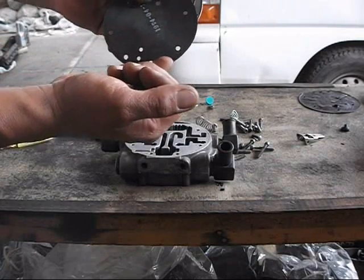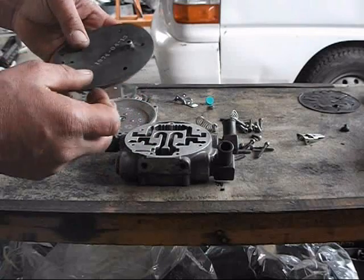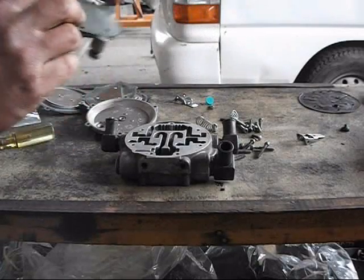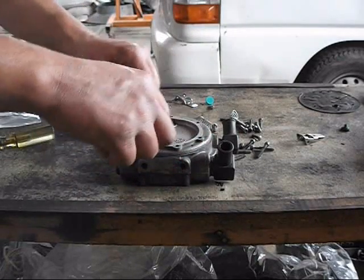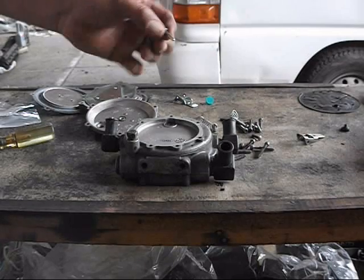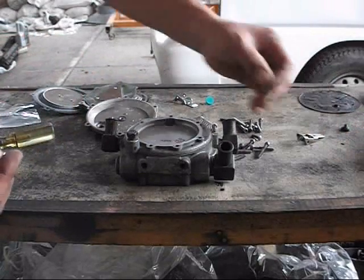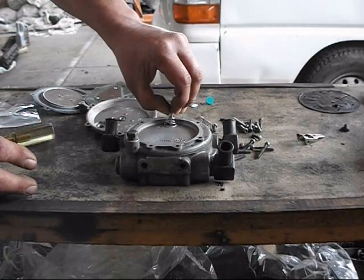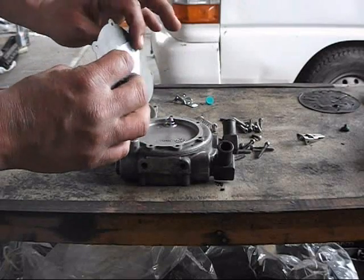Hay que ponerlo en la forma de que quede. El agujerito porque este lado no lo tiene. Y simplemente colocamos de esta forma, viendo que los agujeritos de los tornillos coincidan bien. Enseguida colocaremos el émbolo que cierra la valvulita de alta presión, con su respectivo resorte en esta posición. Después colocaremos el diafragma, que es el que se encarga de cerrar o dejar abrir la válvula de alta presión.